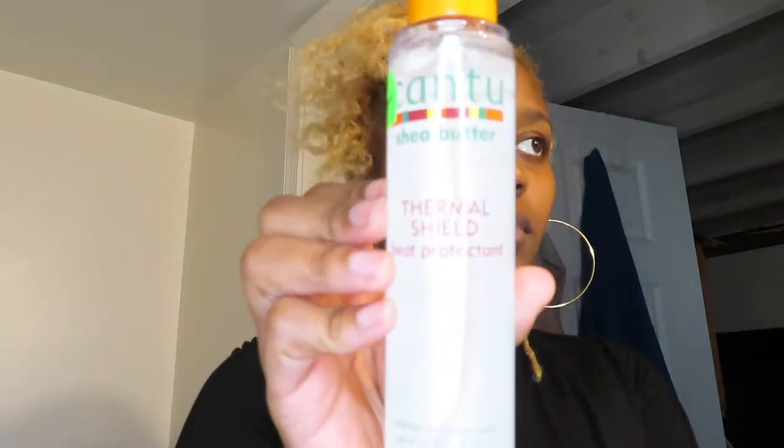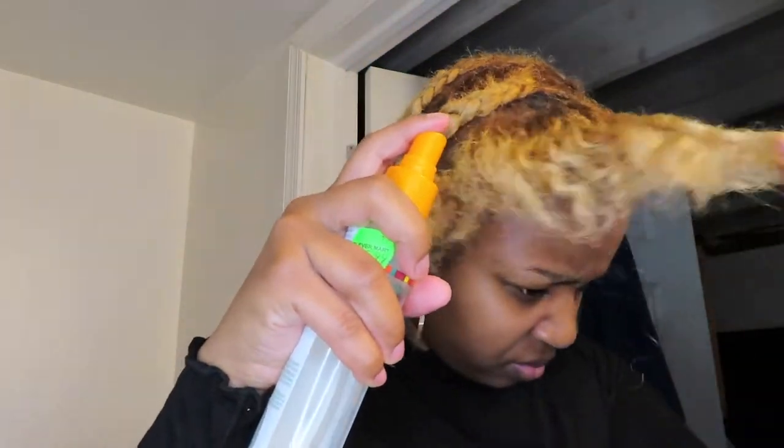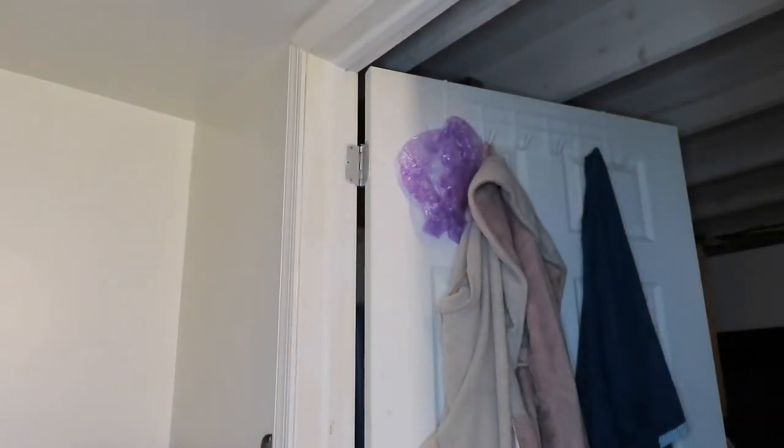I am going to be using a flat iron and also a blow dryer, so I'm taking my thermal shield heat protectant from Canto, which I got from a local beauty supply. I'm just going to spray it generously all over my hair, and then I'm going to go in with my blow dryer.